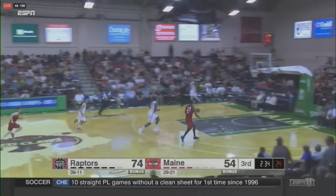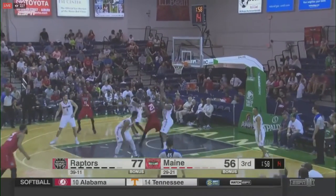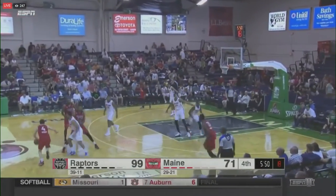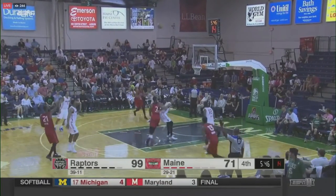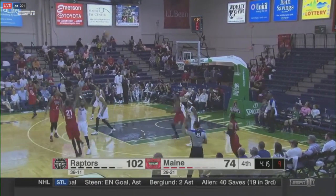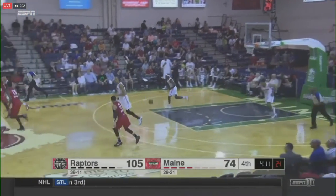A steal by Leslie and uncontested with the one-handed slam! In there with Leslie, Watford, and Wiggins. Leslie underneath, too strong. Under six minutes to play in this game one — Leslie, why not, deep — got it! Oh, what a nice shot. Leslie three-ball, he is still feeling it!